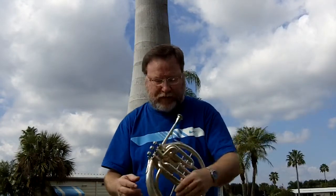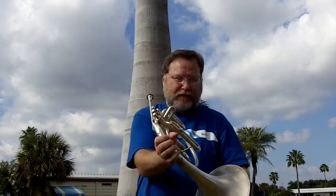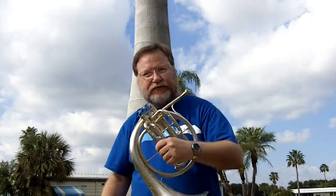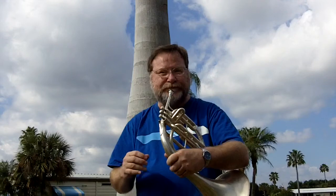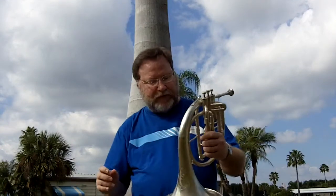But a mellophone, you know, you don't put your hand in here like you do a French horn. You can hold it this way, which is most comfortable for me. Some hold it like this, but this is the way for me.